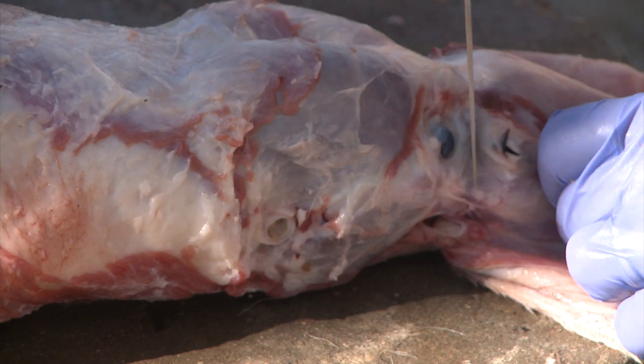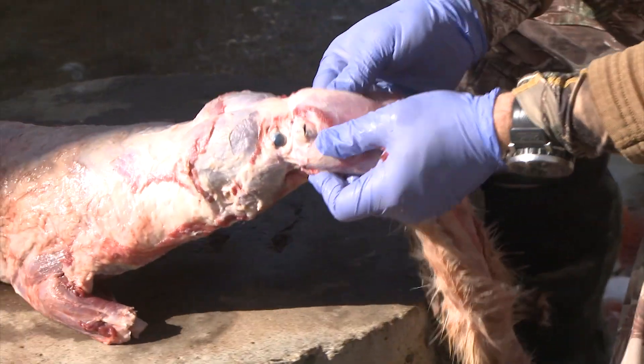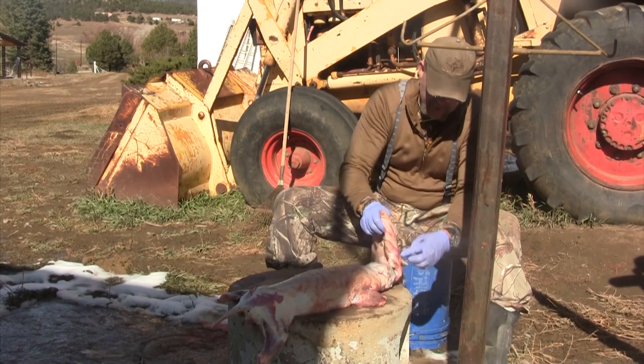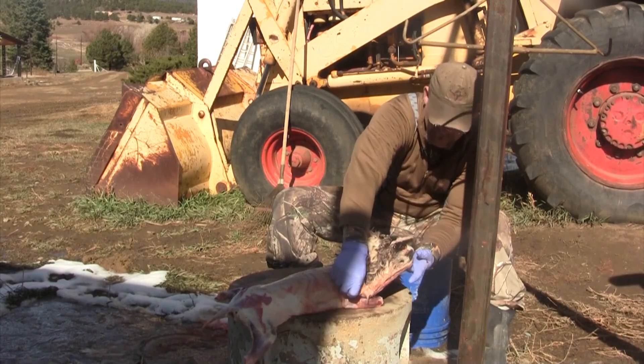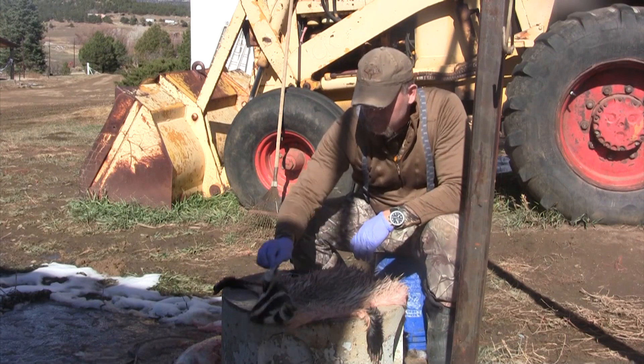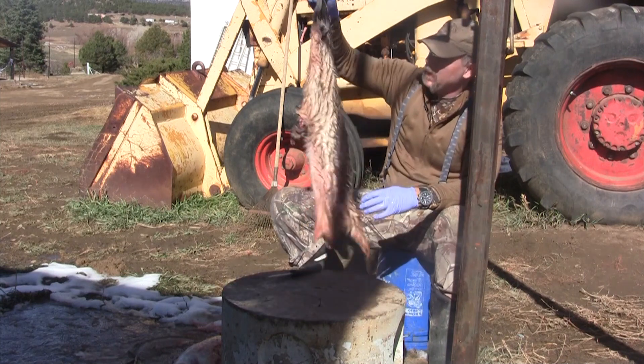That is a properly done eye right there — you can see I've got the inner and the outer eyelid. If I roll him back around, that's a beautiful mount right there. Just like that, we've skinned out another beautiful animal.